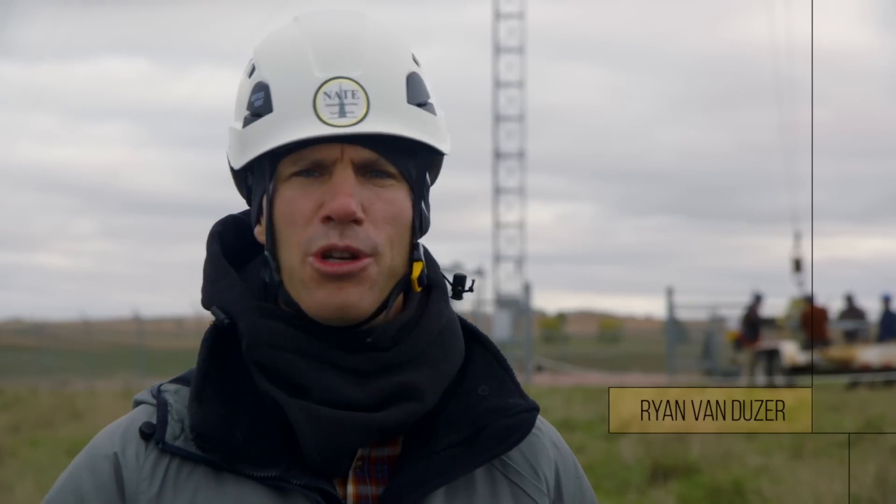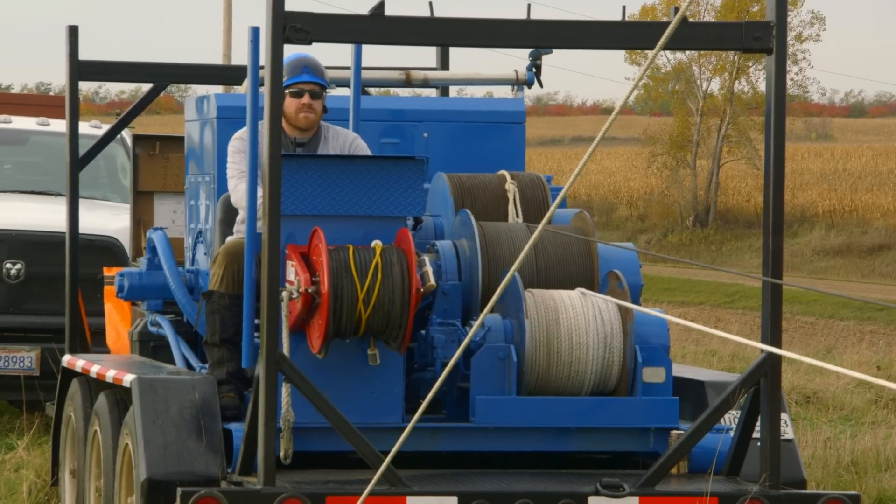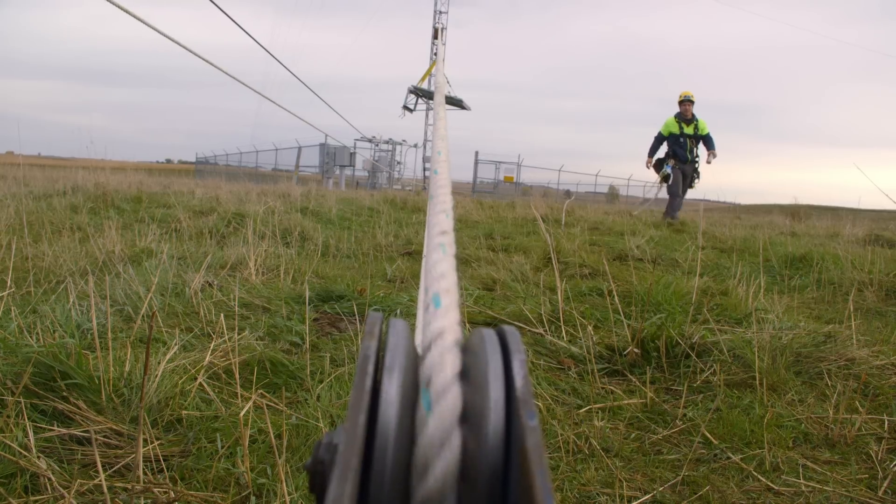See that? A tower crew at work. Once upon a time, OSHA would look at one and scratch their collective heads about how to inspect a communication tower worksite, because there were no regulations or standards that applied specifically to the tower industry.